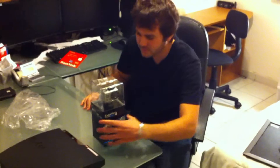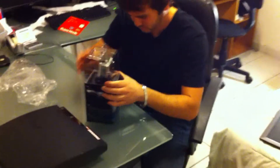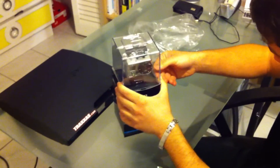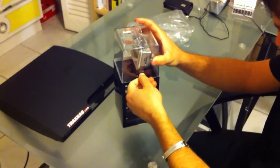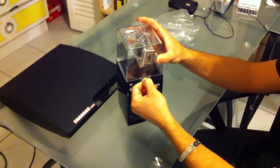Open it up, see what's in the box. Some stickers here. This is a 1080p Full HD camera.